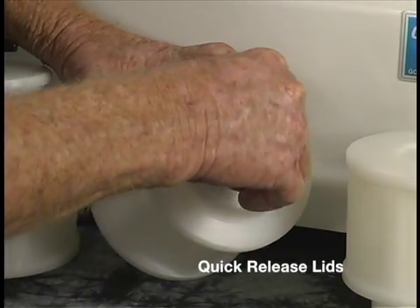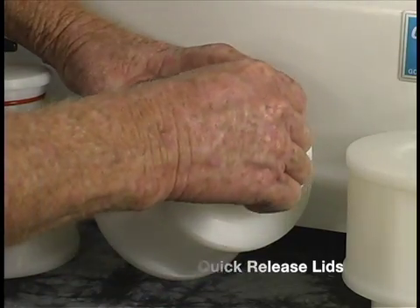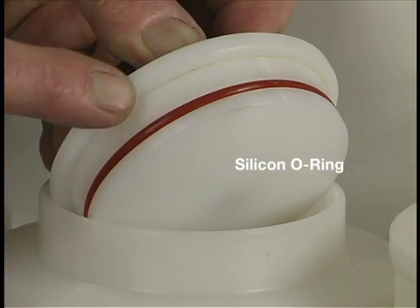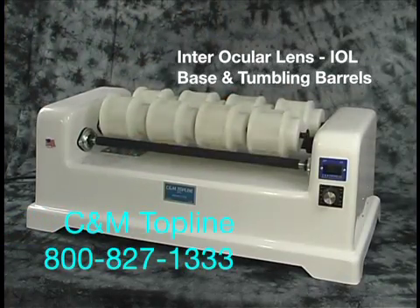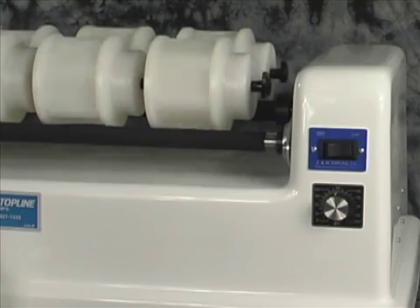The lids are quick release and tight fitting. They are fitted with a silicone o-ring to ensure a good seal. This machine with the IOL barrels will provide years of trouble free service at a very economical price.